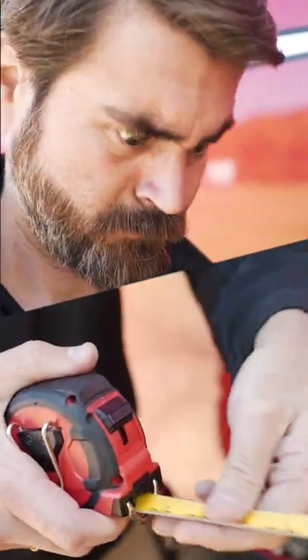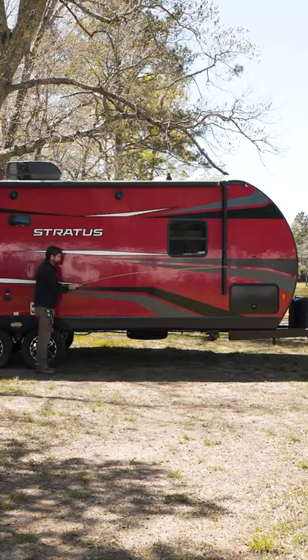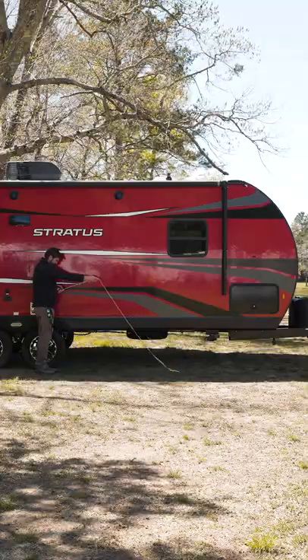Shopping for an RV and trying to figure out how long it is? Tired of using a tape measure? Here's a quick trick for figuring out the length.